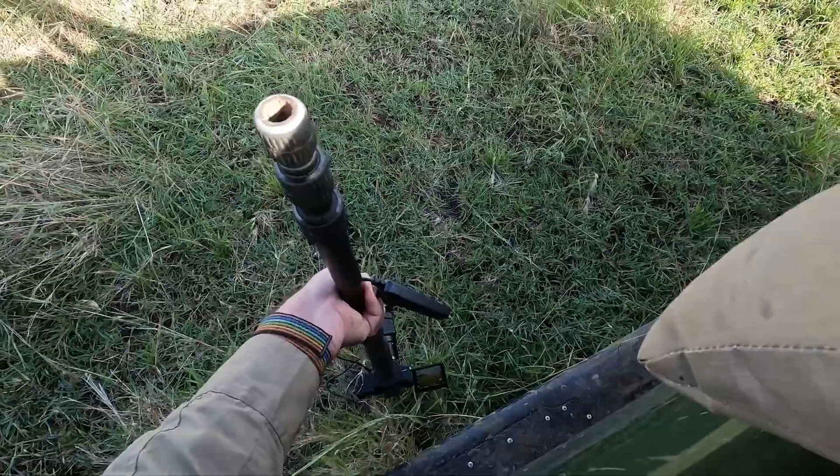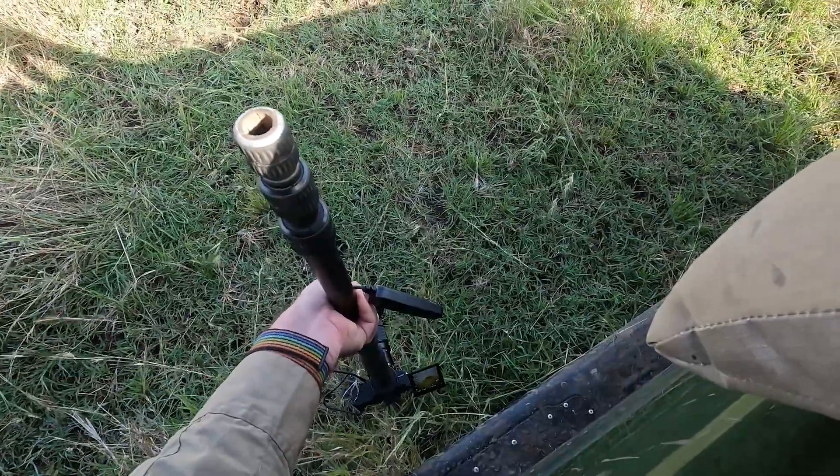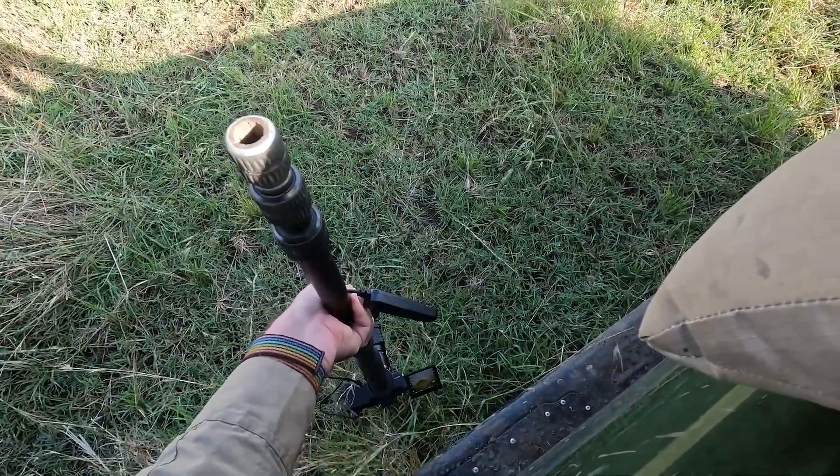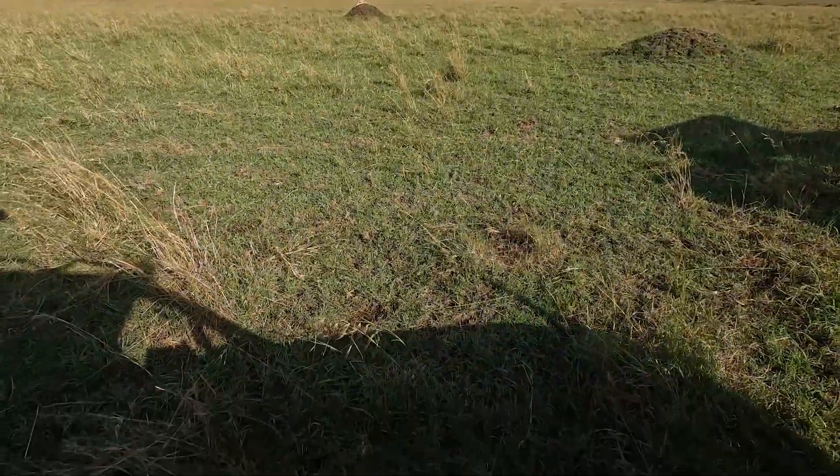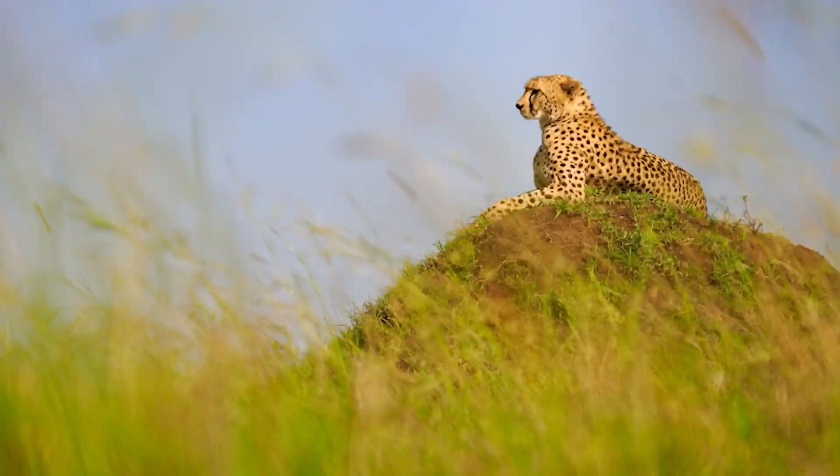I've got my camera on a really really low angle down into the grass, and what it's doing is shooting that cheetah on the mound but through the grass — a kind of prairie eye view.